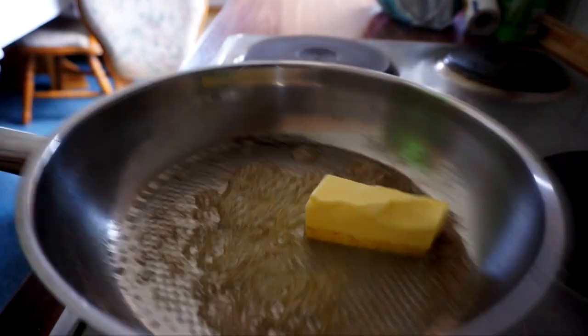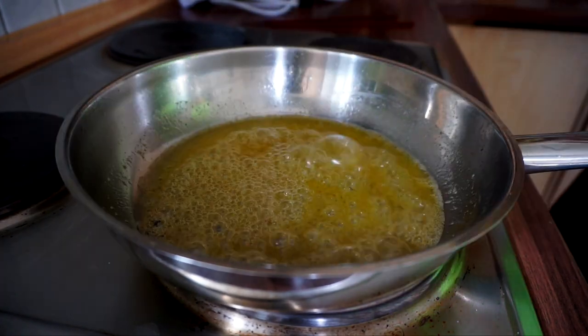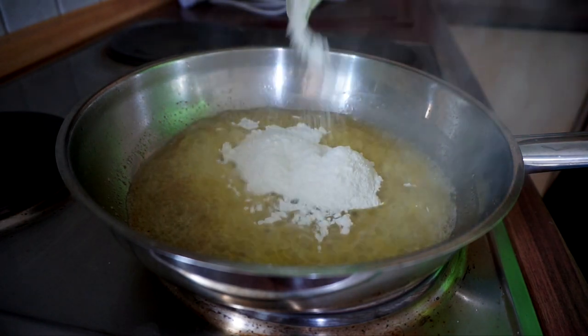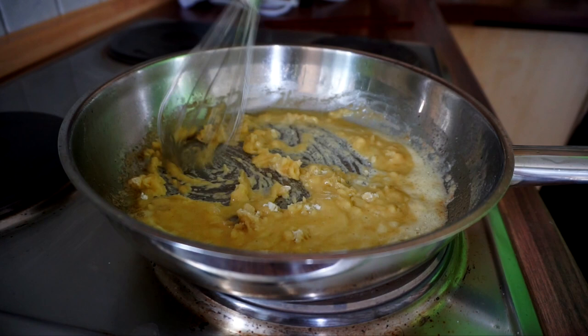While that's in the oven, we can make a cheese sauce. Take a pan and add some butter. Once the butter has melted, we can add an equal quantity of flour. Cook out the flour for at least 5 minutes to lose the raw edge, whilst constantly stirring.